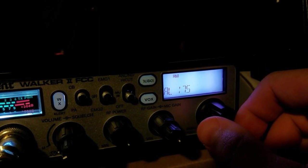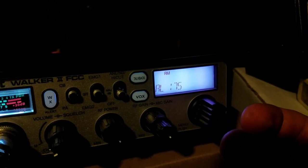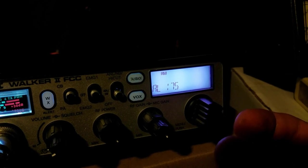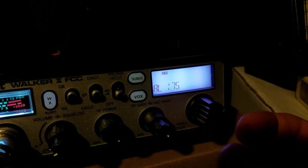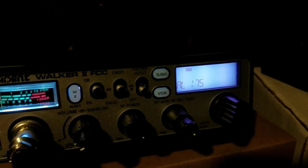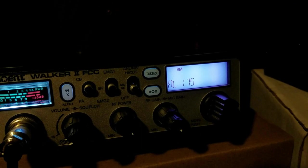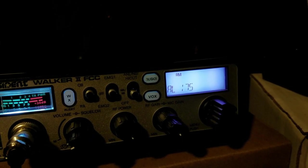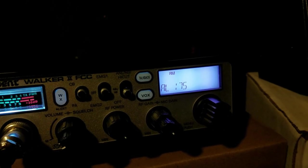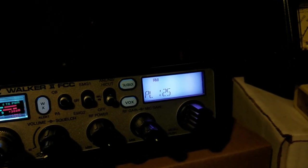I think the highest the audio level will go is like 190, but at least from what I can tell you're not really gaining a whole lot going from 150 to 175. If there is a gain it doesn't seem to be really substantial. Even with a high tone it goes up to like 10 or 11 watts, and the power level is set right now at 125.